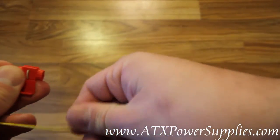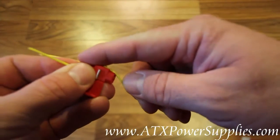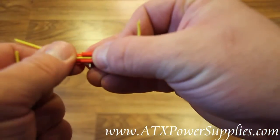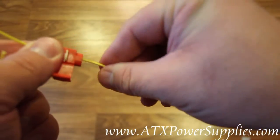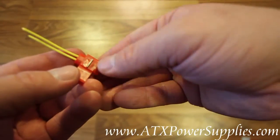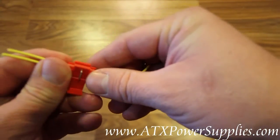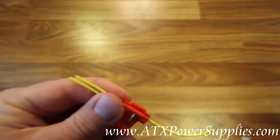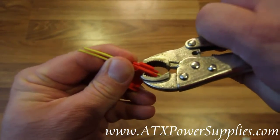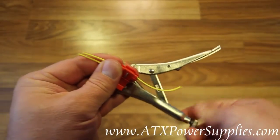Now, let's say that this is the wire that you want to tap into. You will simply go alongside this wire and slip it into the wire tap just like this. Whenever you get it set just like you want it, you'll use the little tap splice that's right in the middle and a pair of pliers to splice the two wires together — like so. You want to get it nice and tight.